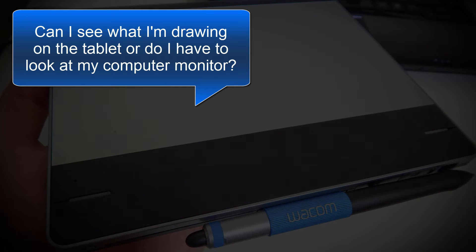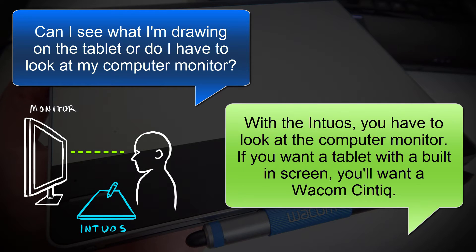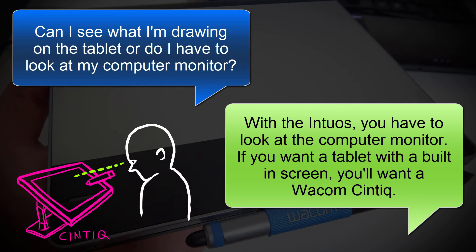Another popular question is, can I see what I'm drawing on the tablet or do I have to look at my computer monitor? For this particular kind of tablet, you have to look at the computer monitor. You draw on the tablet and you look at your computer screen. If you want a tablet with a built-in screen, you'll want a Wacom Cintiq.